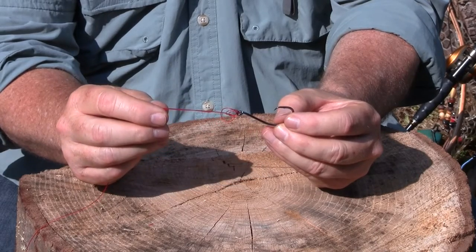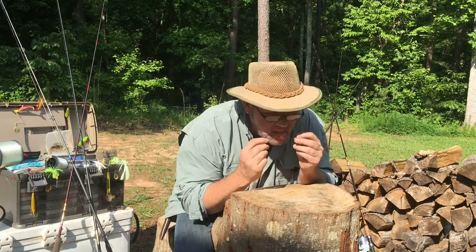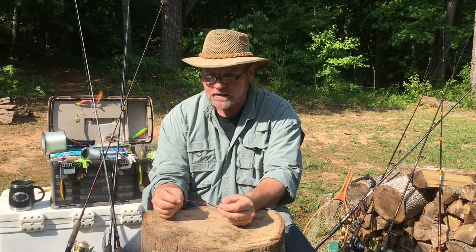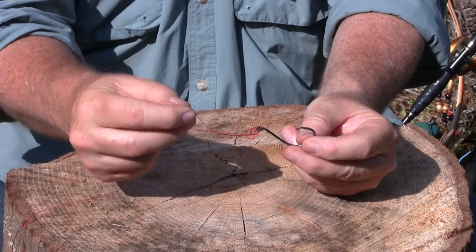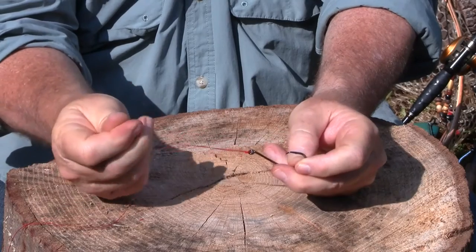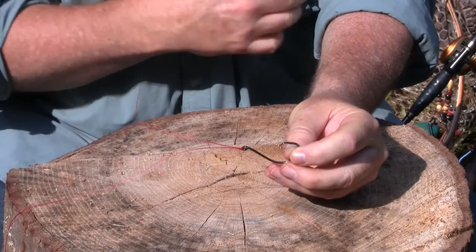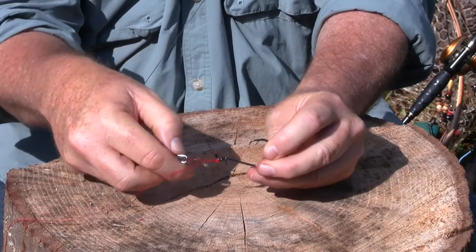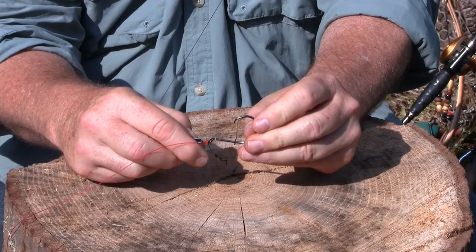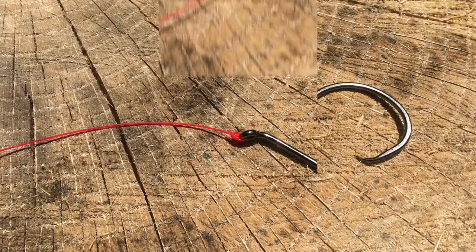Now you want to begin to snug it down, but don't tighten it yet. Here's an important tip: moisten monofilament line before you tighten it. The reason you do that — when you pull this knot tight and seat it, it generates heat and heat will weaken your line. So now that it's moistened, you take the tag end and you take the main line and you pull both snug and seat the knot. Then you pull each one individually — the tag and the main line — then you give them one final tug. Take some snips that I always keep on me while I'm fishing, and there you have the Palomar knot. And that knot will not fail.